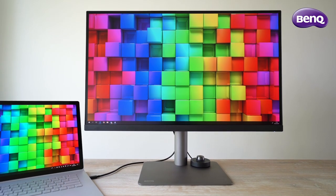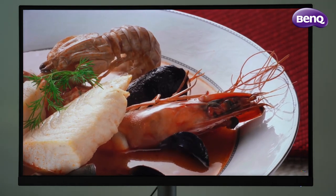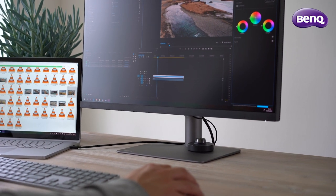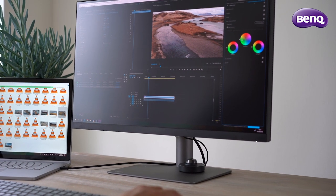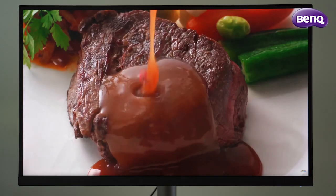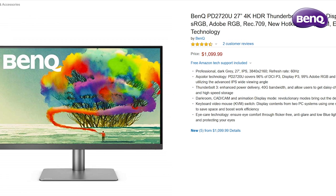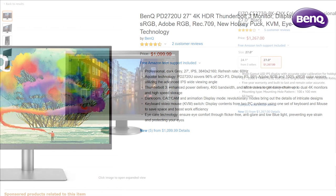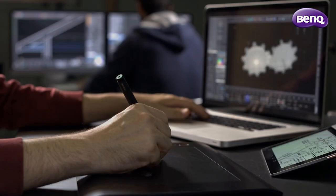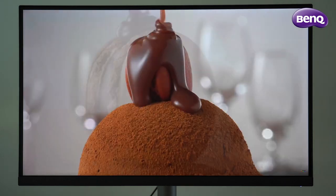Now it's conclusion time. The BenQ PD2720U is an excellent monitor. It has brilliant color quality with HDR support, lots of professional color options, beautiful design and good build quality. I can only come up with two negatives: the first are the built-in speakers — they sound weak and have bad audio quality. The second biggest negative is the price: at the time of recording it's priced at $1,100 or €1,000. Although it's a bit cheaper compared to competitors, it's still a lot of money for a 27-inch professional monitor. But if you are a graphic designer, photographer or video editor, you will love this professional 4K monitor with stunning colors and plenty of options.